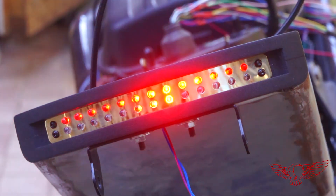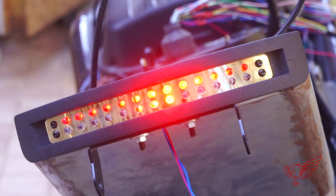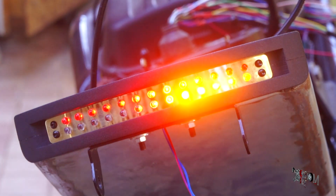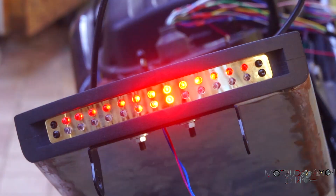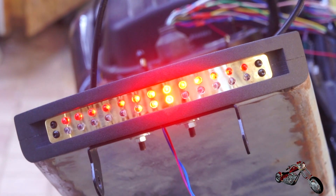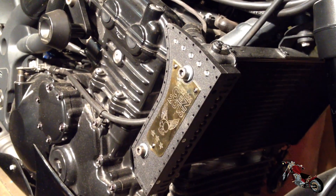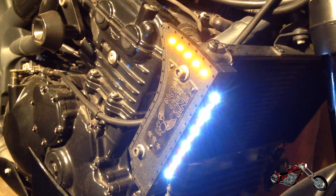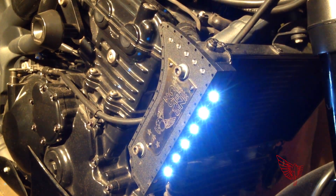Finally, the first test. The stop light is working, and so are the turn signals. You can hear the original relay clicking away independently from our system, showing you that this is a real plug-and-play product. The front works too — both the marker lights and the signals.